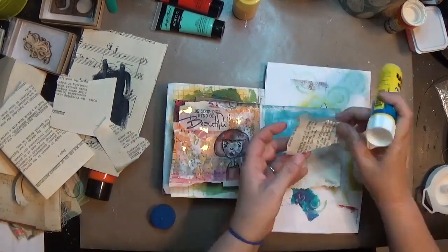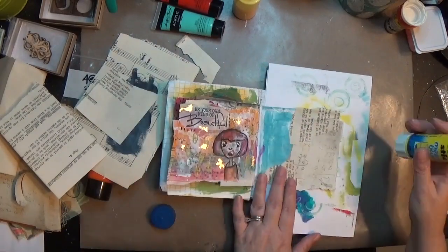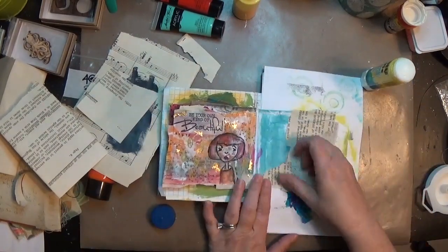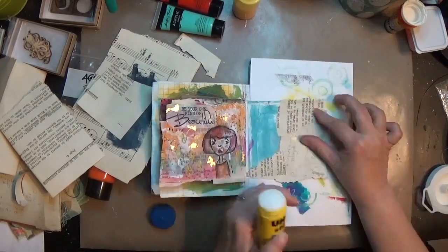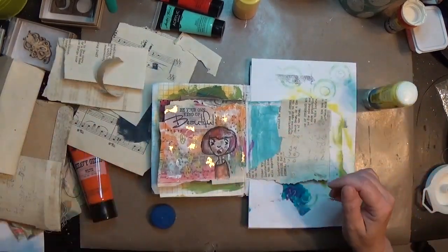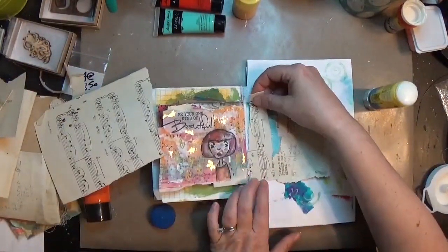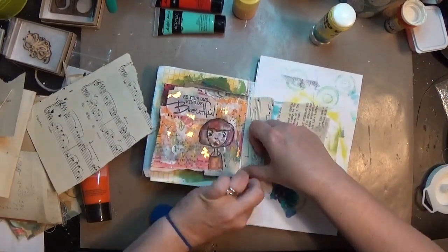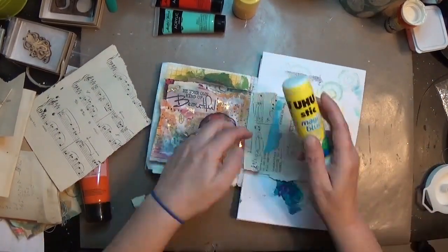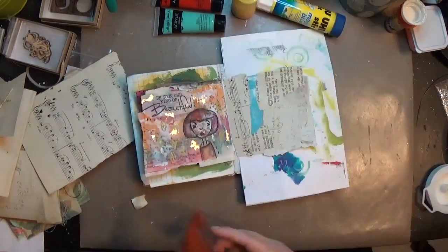I'm putting down a piece of an envelope with some pencil marks on it, a typewriter-written letter, and a lot of these things I got in a box of ephemera that I bought at a thrift store years and years ago. I have all of these little random pieces of paper that I love to include, and then there's a piece of music paper.